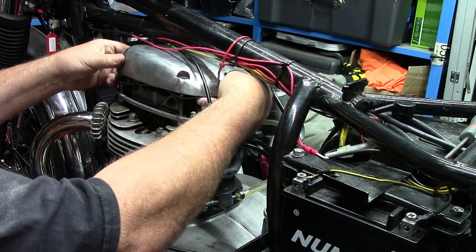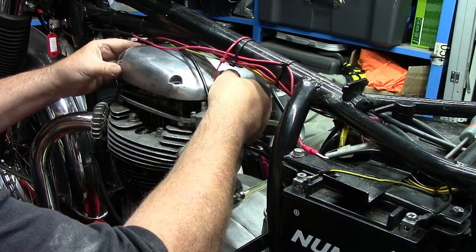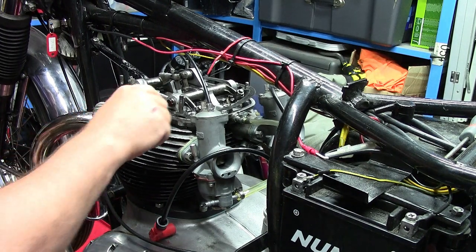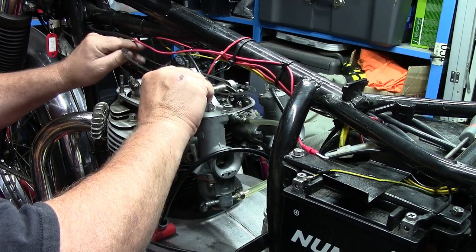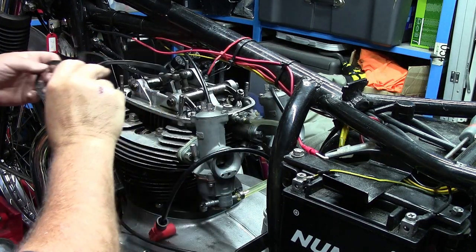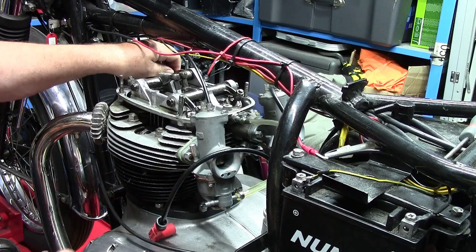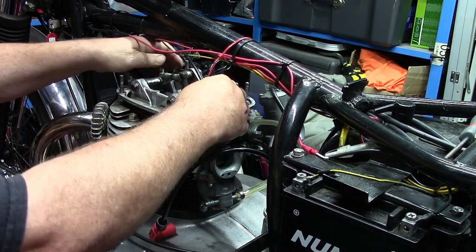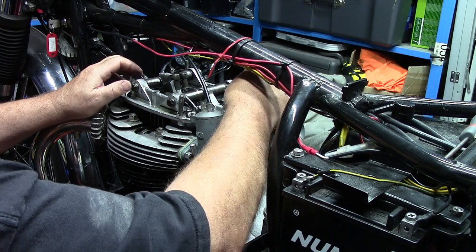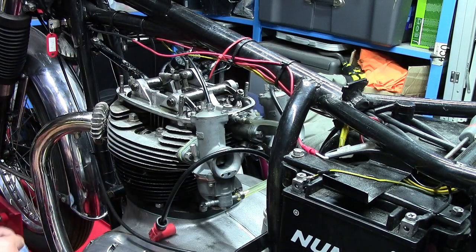Just be careful that the gasket doesn't tear as I take this off. Everything looks like it should be in there. The next thing I'd do is bring the engine around to top dead centre, and at some point one of the valves will be open — that's the exhaust on the right-hand cylinder, and the inlet. So my next job is to find the right spanners to adjust these tappets and do that with my feeler gauge.